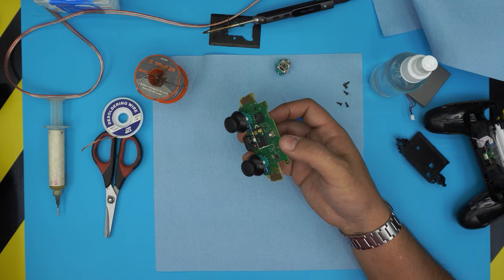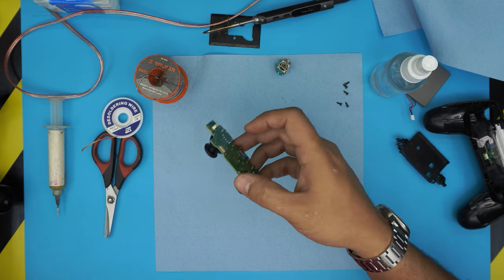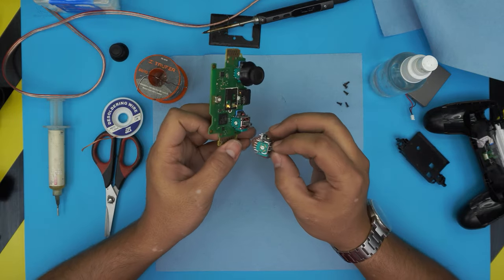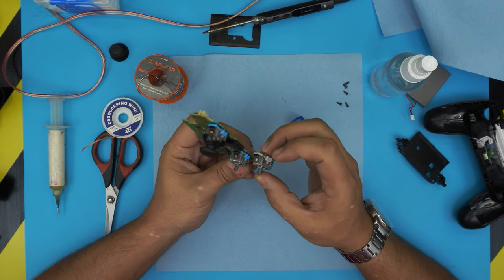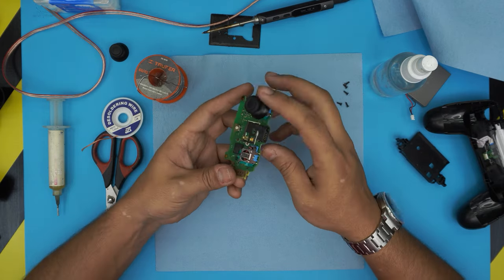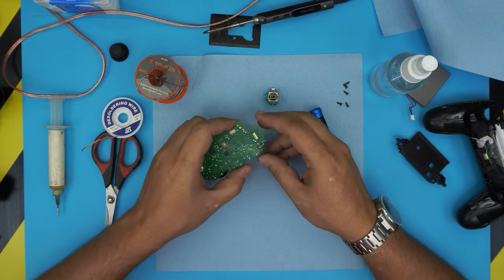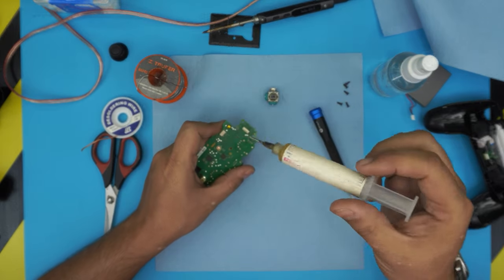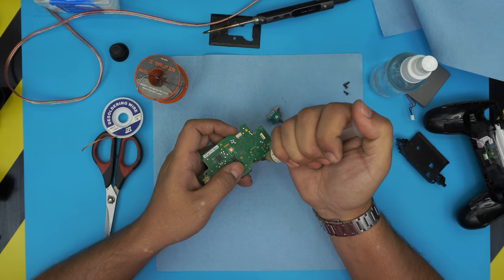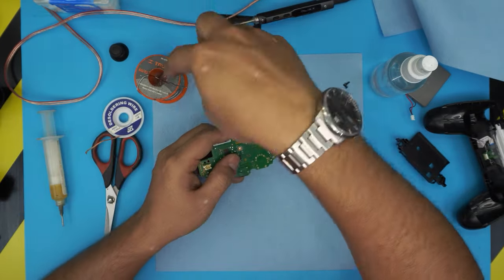Now we work on the motherboard. We're replacing the left joystick — I'll remove the cap to confirm which one it is. Double-check that your replacement potentiometer is the same size and has the same contacts; the color may be different, that's fine. Apply some flux on the pins — these are leaded solder, so we need to mix it with lead-free solder.